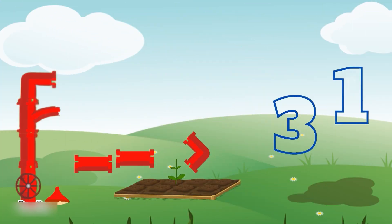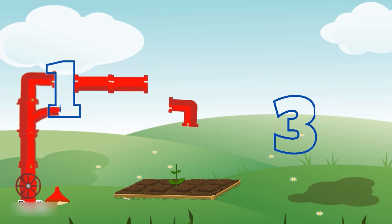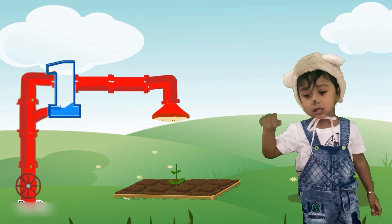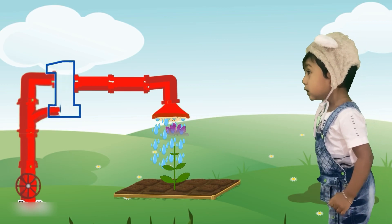Friends, here we have one plant. So, we want to fix the correct shaped tank. It's number one tank. Which is the tank number one? Yeah, you are right. Let's fix it to the pipes now. Wow, our pipes are ready now. Look how water gets spilled into the tank now. Here, see, our plants starting to grow too.